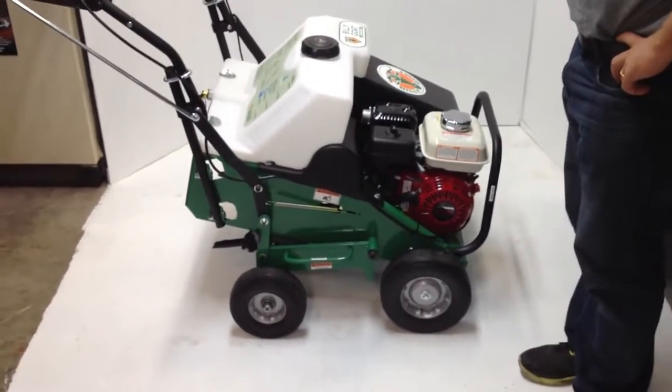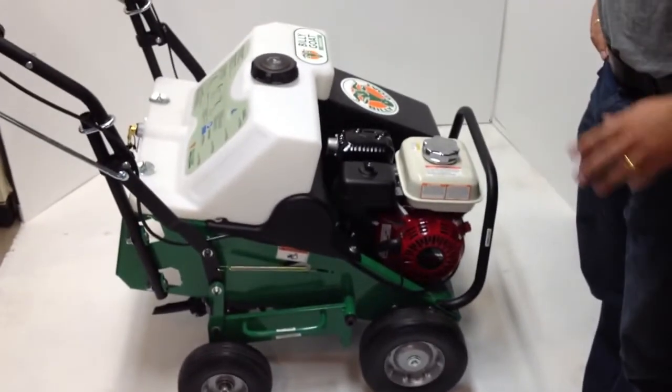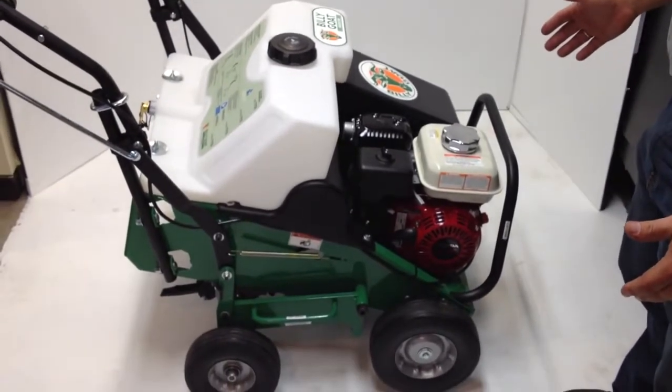This is just a quick overview of how to start up a Billy Goat Aerator. It's not a substitution for the manual and certainly not for the safety instructions in it. What I really just want to touch base on is how to start the Honda engine on this particular model.